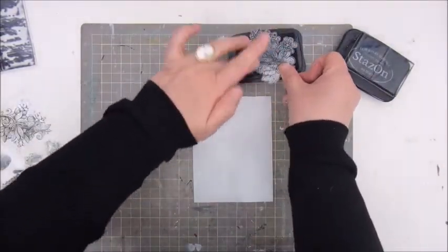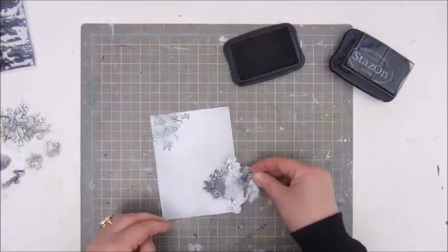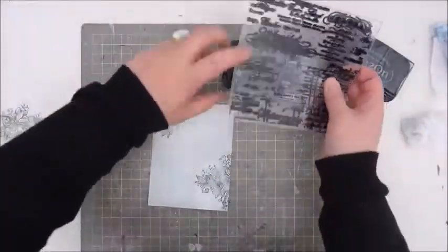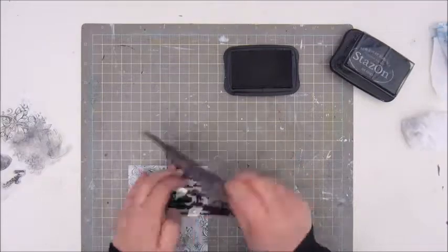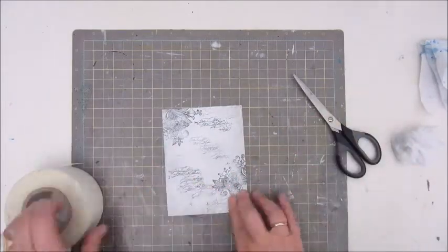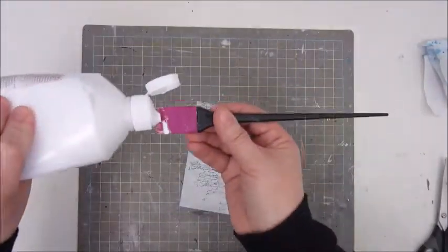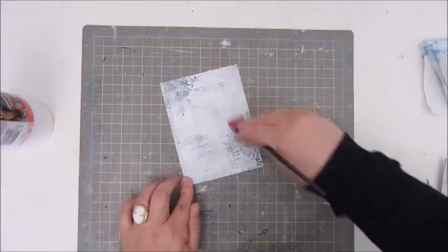I'm not sure what the measurements are exactly because it's been quite a while since I recorded this video. What I did first was putting some gesso on both sides, and now I am stamping with the black ink and some floral stamps and a script stamp to make the background a bit interesting. Then I put down some small pieces of dry wallpaper for some texture, and again I am using the gesso to tone down the background and the black ink a bit.